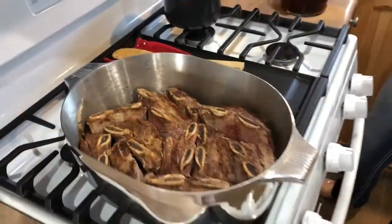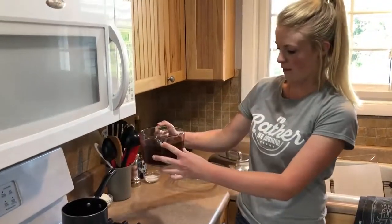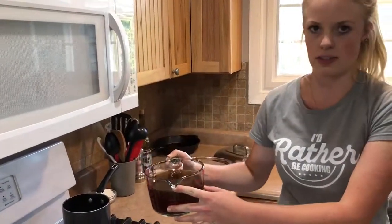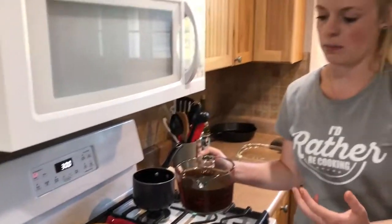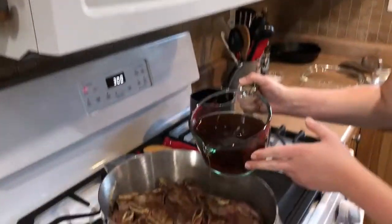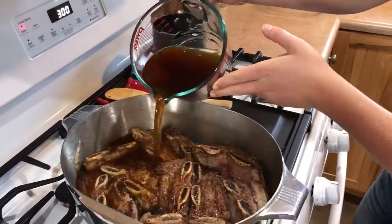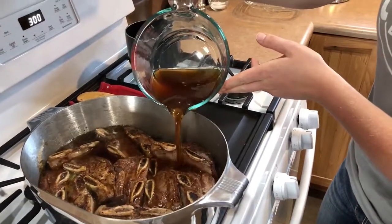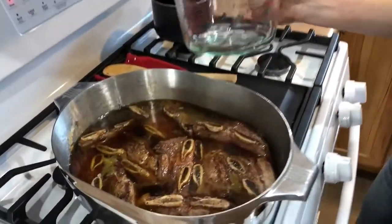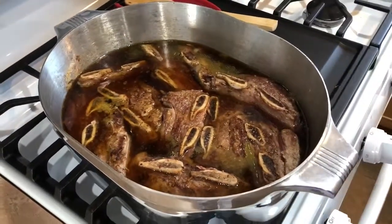Okay, we've got them all in the pan. Now I'm going to add the beef stock — I have about 30 ounces of beef stock. It kind of just depends on how much liquid you want as a sauce at the end. You can see that covers it nicely so everything will cook pretty evenly.